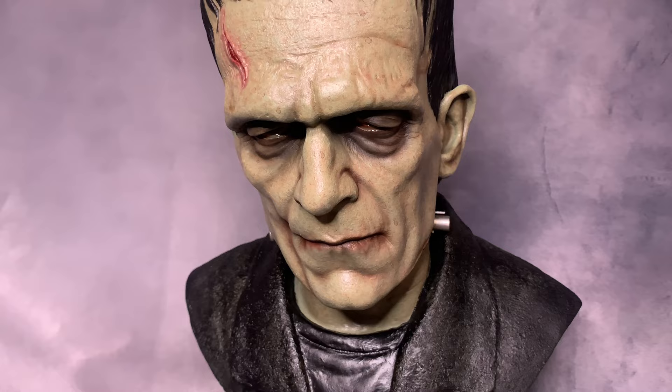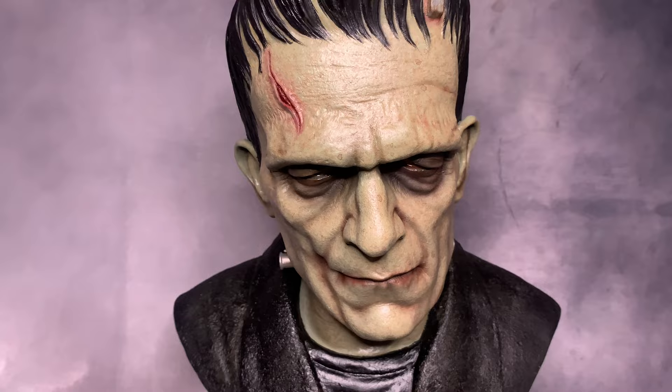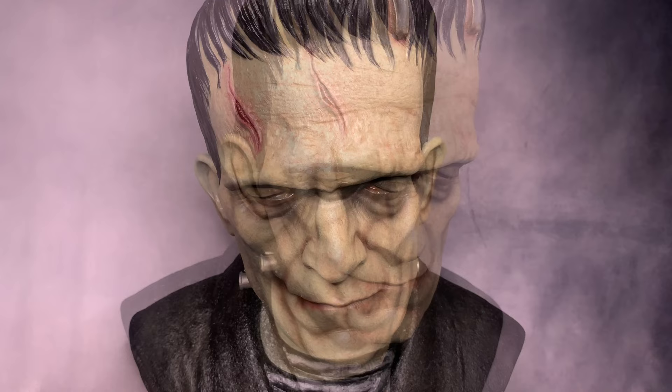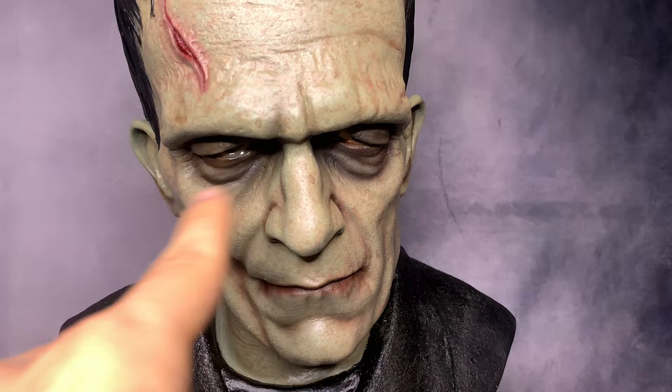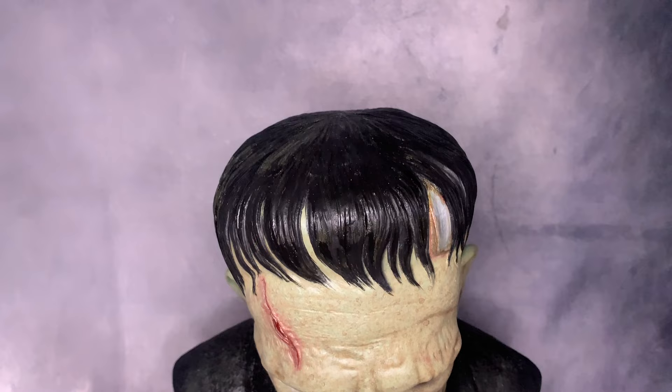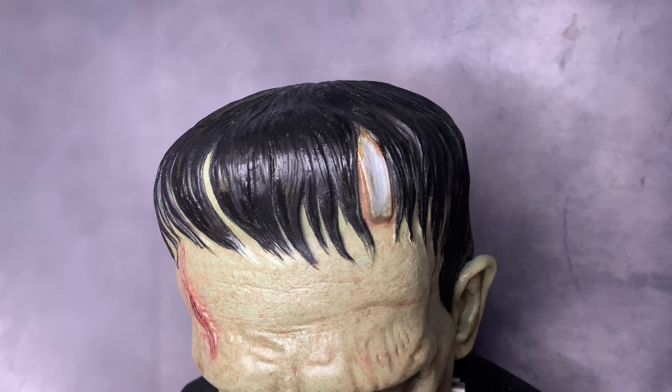The detail on this bust is awesome. Stan Arts did a great job — it's one of my favorite Frankenstein busts I've seen among custom pieces. I really love the face, and you can see the wetness in the eyes. Even the shadow and everything around the eyes is really cool. You can also see a red rounded detail on the top of the head.